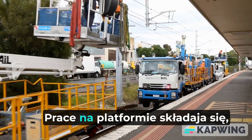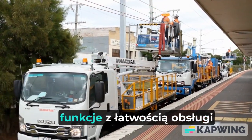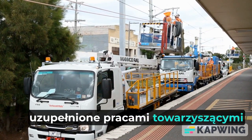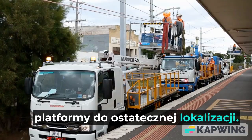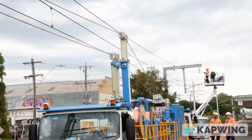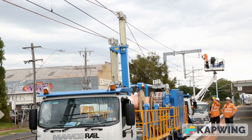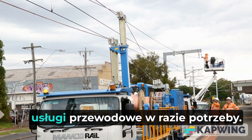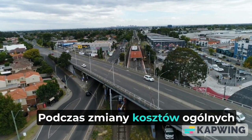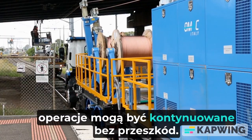Working as a uniform consist, the tensioner performs its required functions with ease of operation, complemented by the associated work platforms for final location. Both telescopic masts incorporate a 20-degree tilt action left and right from centre of track, permitting the install of feeder wire surfaces as necessary. When varying overhead construction occurs, operations can continue unhindered.